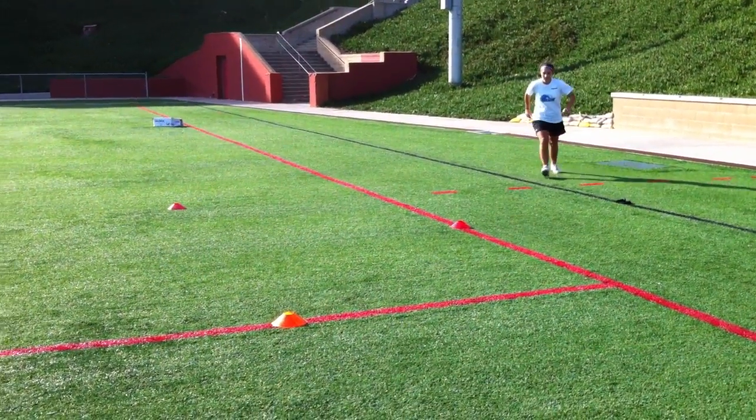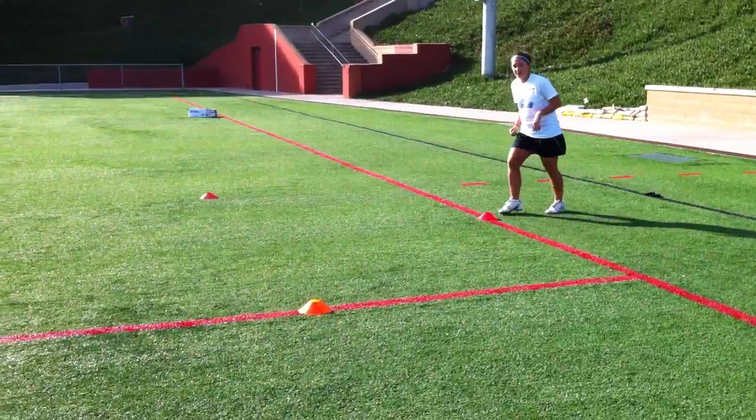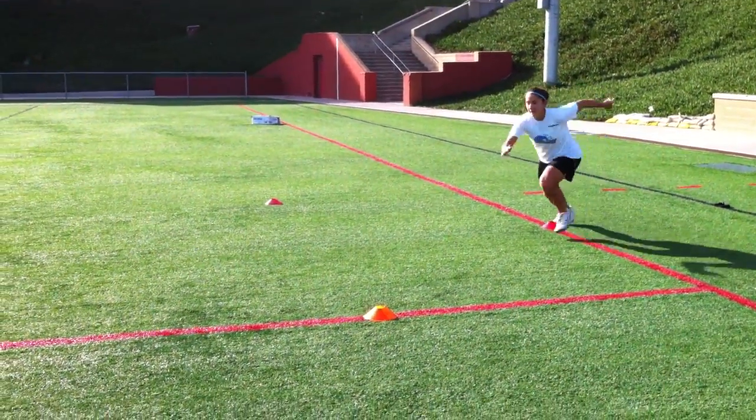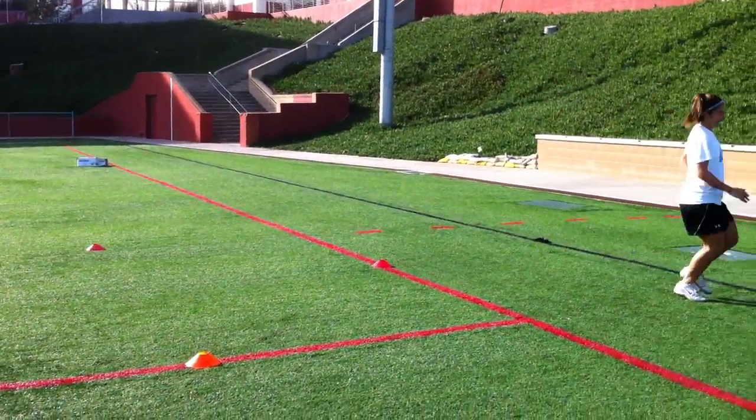The next time she goes she's gonna go to her left, so she's gonna bank and angle these turns — banking, trying to keep it tight.